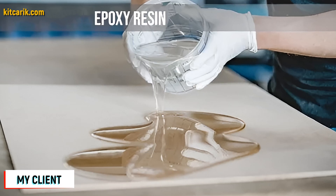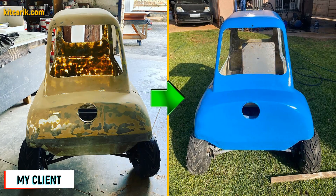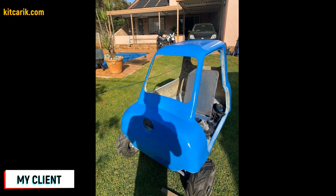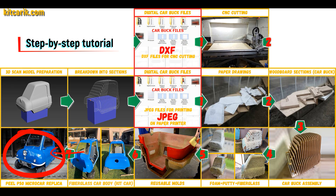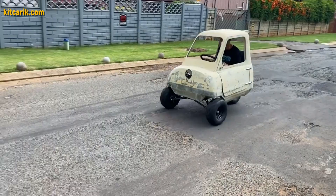All you need is epoxy resin and glass material. Nowadays it is available to everyone — there is nothing difficult about working with fiberglass. The finished fiberglass car body, the kit car, is installed on a suitable donor car or on a homemade frame. The PLP50 micro car is ready.